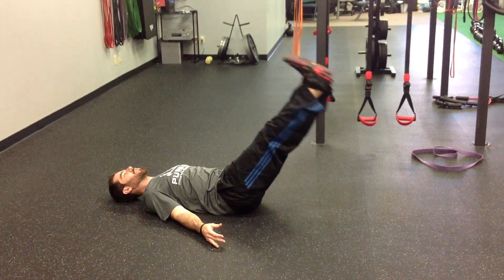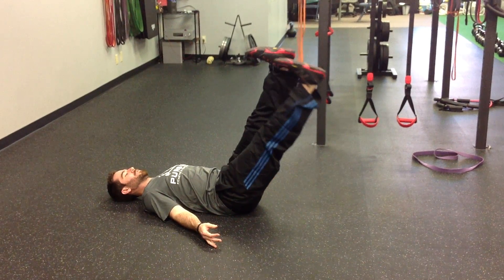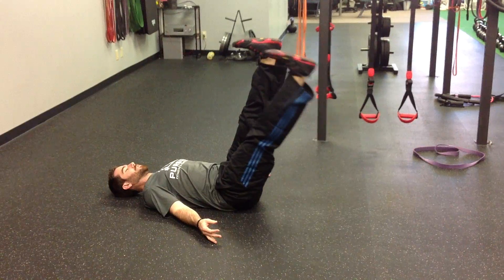Toes towards your face. Bring them all the way up as far as you can with your knees staying locked out. Toes towards your face. Lower one leg down, keep the other one as still as possible.